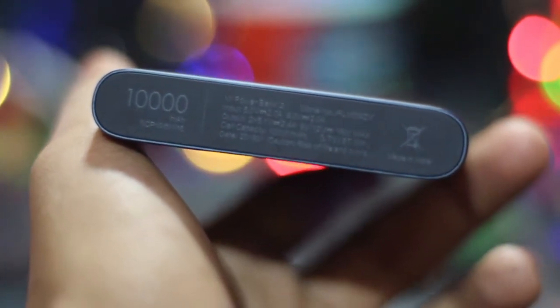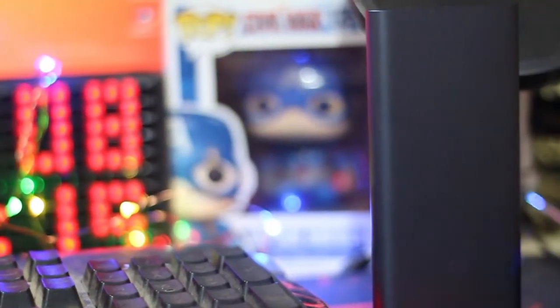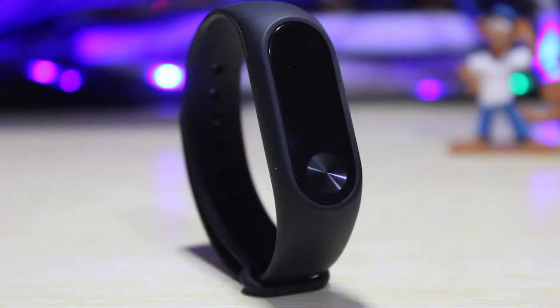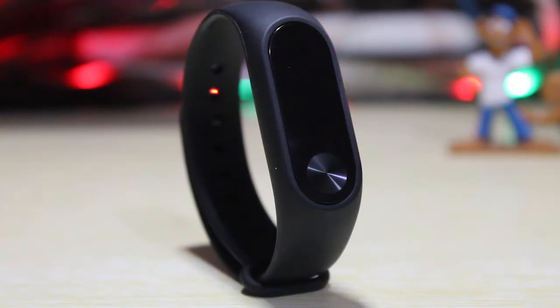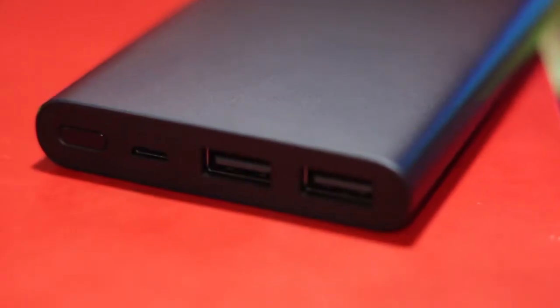Talking about the performance, it has a 10,000 mAh battery which can easily charge most devices at least 3 times. Both USB ports support fast charging at 2.4 amps, which is a huge plus point, and the micro USB port also has fast charging at 2.4 amps. It also has a low power mode for charging smart bands and headphones, which I think is one of its kind.